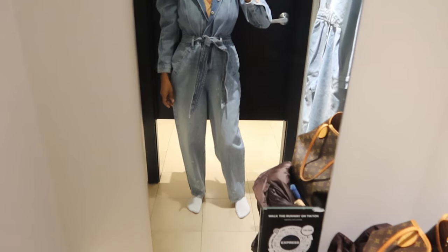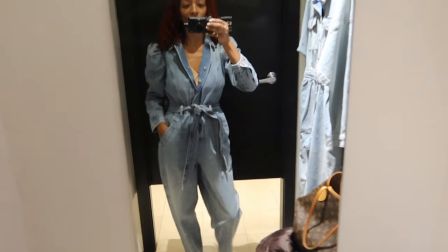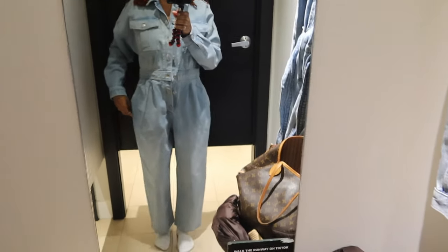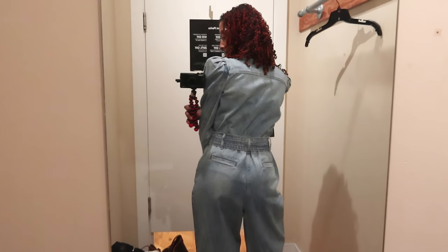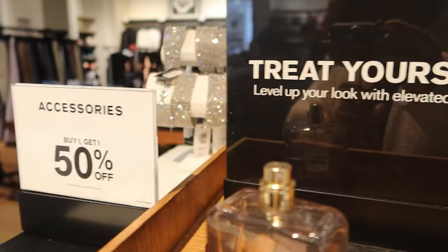I went shopping and stopped in Express and I tried on two jumpsuits. The first jumpsuit I thought was really cute but it was a little short and a little snug. The second jumpsuit was cute but the legs didn't go down very far. We went to a different Express so I could try the first jumpsuit on in a bigger size — I love the way it looks in the back, it's just so cute. But I decided not to get it because after trying it on it felt like it looked a little too big, even though I think it is super cute.